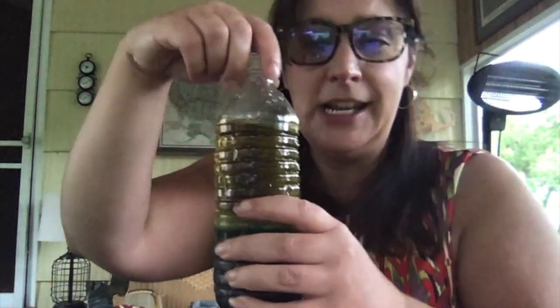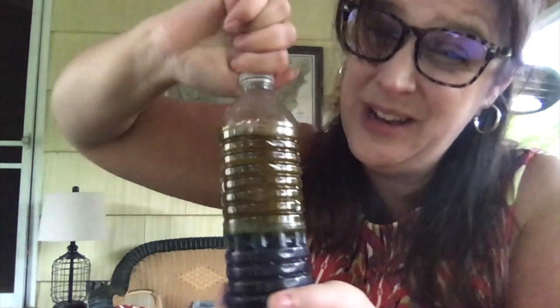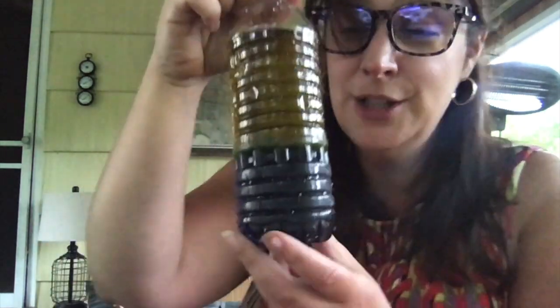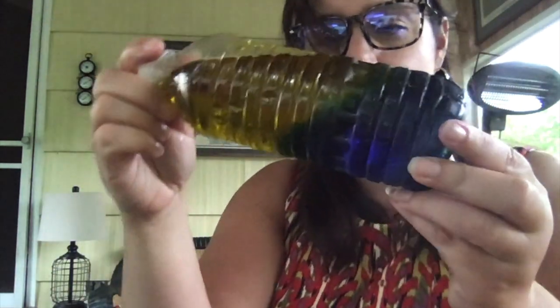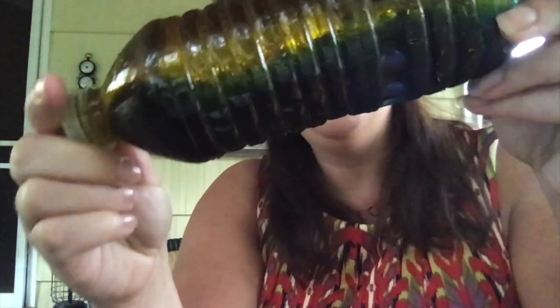Let's go back to our experiment over here — it looks like it's settled a bit. You can see all the water has settled on the bottom, and here's the oil on top. Make sure this is really screwed on; maybe even ask a special grown-up to take some tape and tape it closed. So all you do is hold it sideways, and then you can see the water moving back and forth.